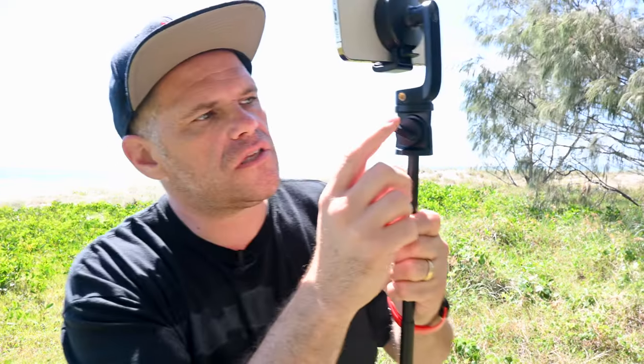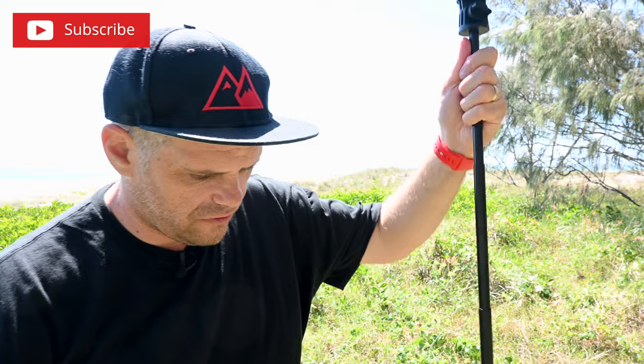I don't know if you noticed but it's got these cool little quarter-20 attachments on both sides, so you can mount a microphone on one side and a light on the other, and this can be a full-time vlogging setup.